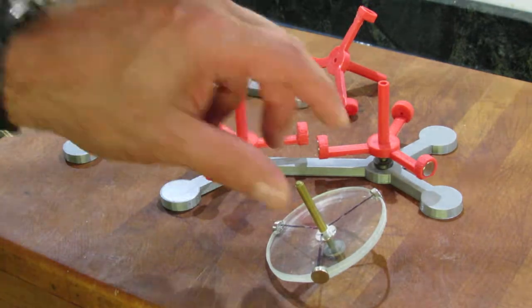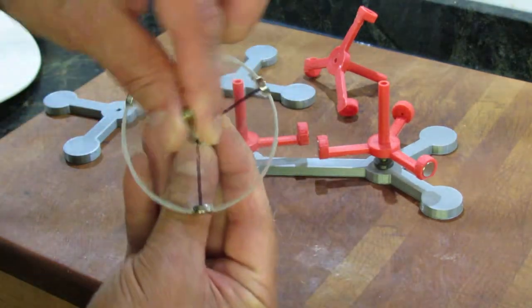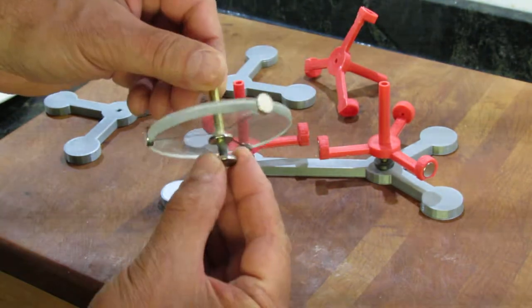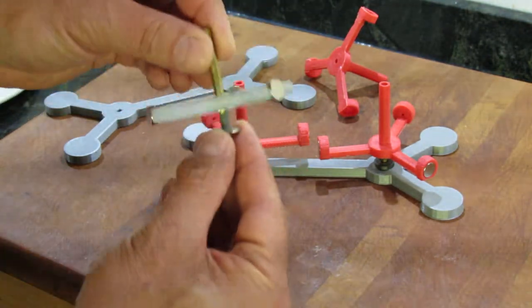The original magnetic spin toys that I made about a year ago were made kind of crudely in my shop out of plexiglass with magnets epoxied to shafts.